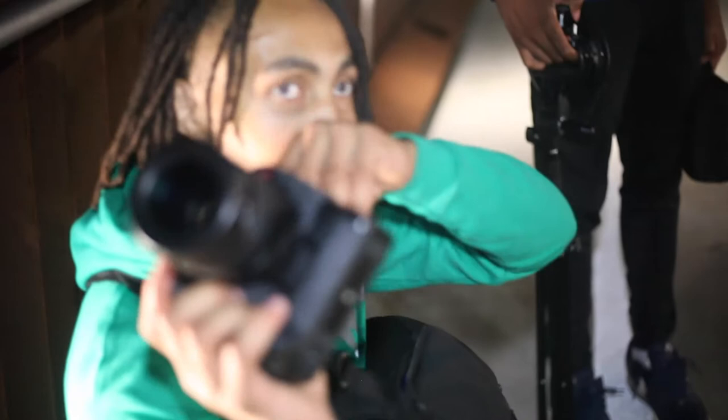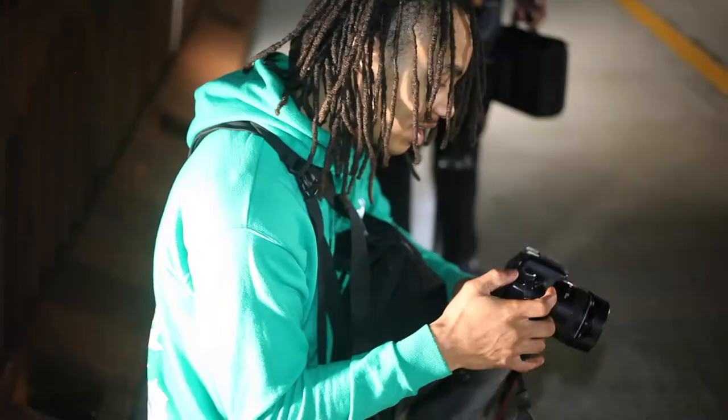I'm shooting with the 85 1.8 right down there, getting some shots of the bike. I'll use this in the middle — I almost forgot to turn it on.